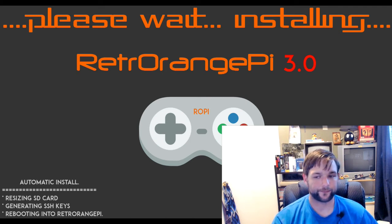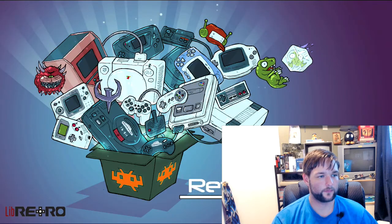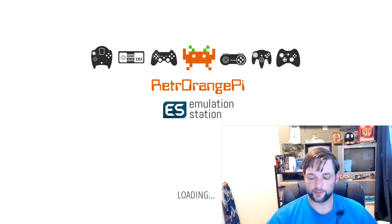Here we go — and it is booting back up. RetroEngine Pi 3.0, right there on the screen. And you get this excellent PlayStation 1 startup sound instead of the awful guitar riff.